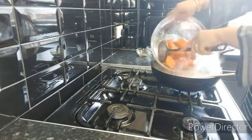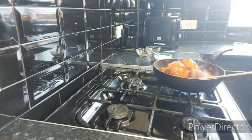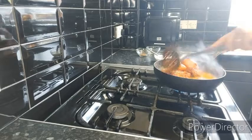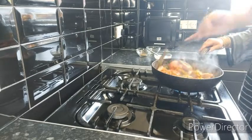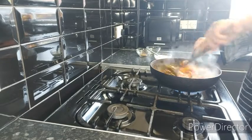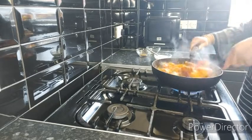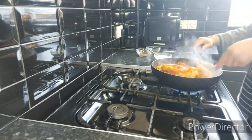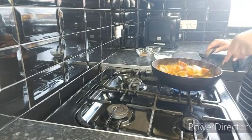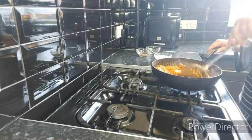Now I'm going to add the chicken back in with the juices. You can actually make this with boneless chicken as well if you want to. Now I'm going to add half a glass of water, cover it with the lid, and let it cook for 15 to 20 minutes.